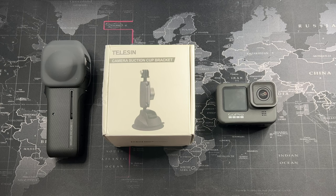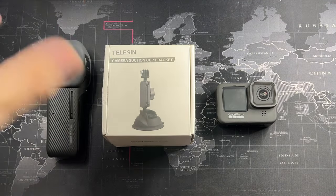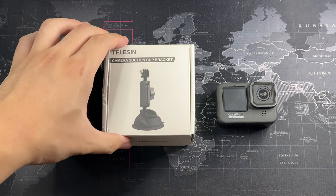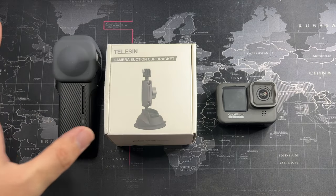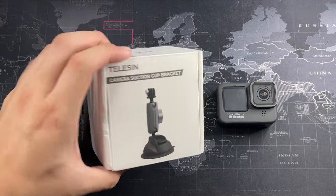This suction cup bracket has both a GoPro-style mount and a quarter-inch thread, so you can mount something like the Insta360 — which is great factoring that it only costs around 30 to 40 ringgit. I used to buy two of these plus a super clamp — the kind used for studio lighting — and the total only came to around 130 ringgit, which is a pretty good deal. I'll cover that setup later, but for now let's get into the unboxing.